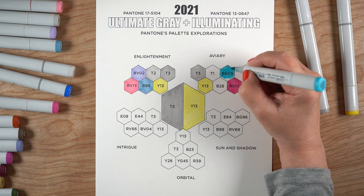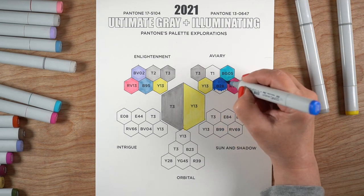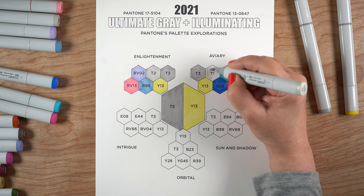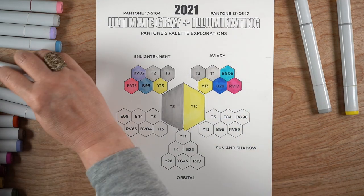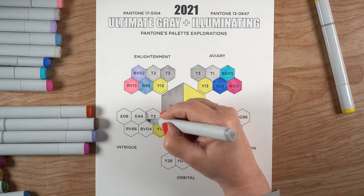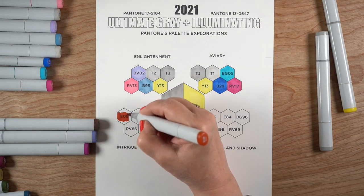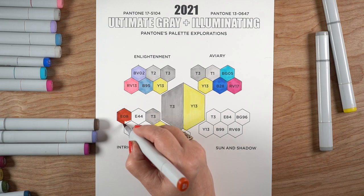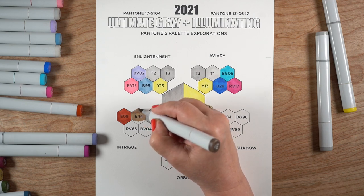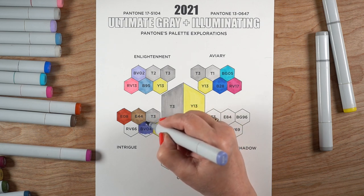I'm going to run around and color all of these in. You can download this chart — I also have a blank page so you can print either the blank or the one with the numbers. If you have a different set of markers and don't have all these colors, you can put in your own and write your own numbers. You could also use this for colored pencil. I'm probably not going to do a colored pencil exploration like I did last year, so don't wait for that one.